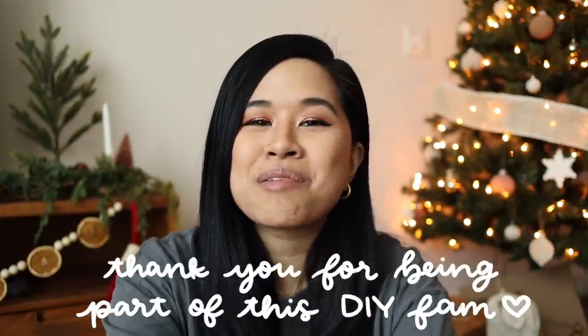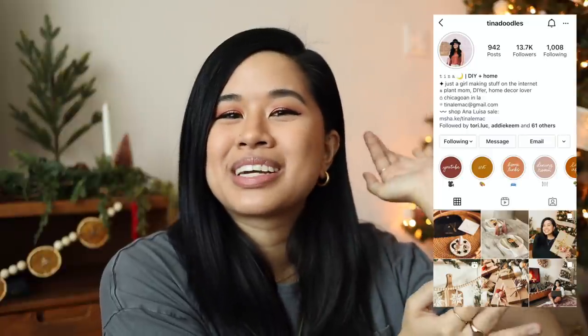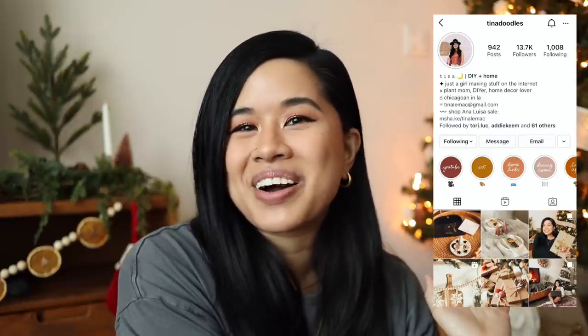I cannot believe Christmas is this week and the year is almost over — that went by so fast! I just wanted to say thank you guys so much for watching and for all the growth we've seen this past year. I'm so grateful for this little community here on YouTube, and whenever I say that in the comments I really mean it from the bottom of my heart. If you liked this video, please give it a big thumbs up and subscribe for new videos every single week. Follow me on Instagram — I'm posting so many fun reels over there. Stay inspired and I'll see you in the next one, bye!